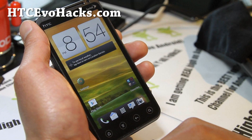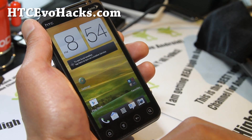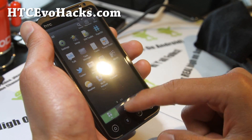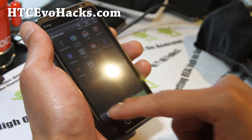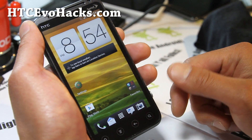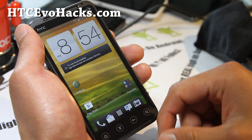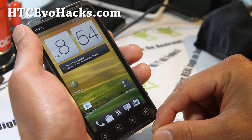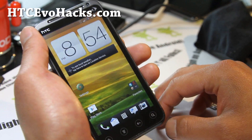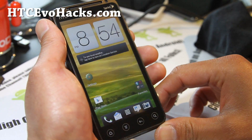I just want to give you a heads up before you install it. This is what it looks like — it looks pretty cool. The UI is working, a lot of stuff is working, just the camera and some overlapping issues. But once those kinks are worked out, it's going to be an awesome ROM.